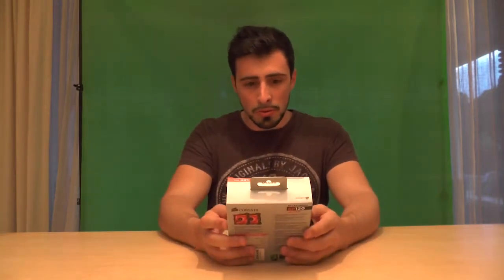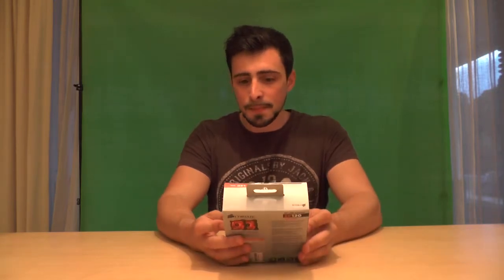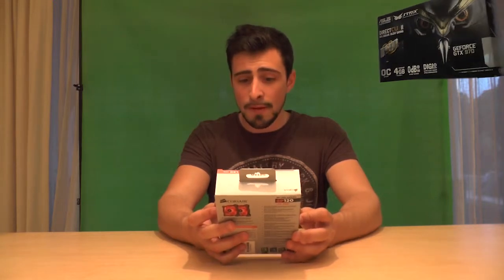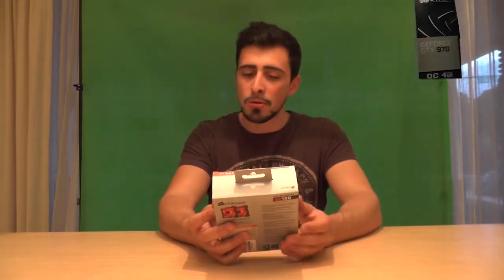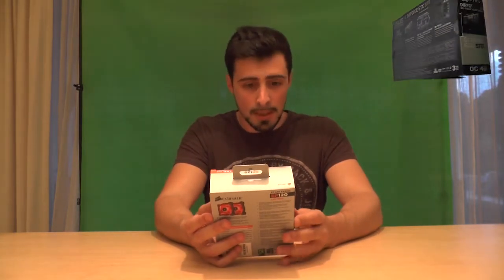This one looks beautiful once the LED lights are on, which we'll see in a second. It comes with two fans, it's 1550 RPM and it goes up to 26.4 decibels, which I hope is true because I don't want to have a loud mini desktop.